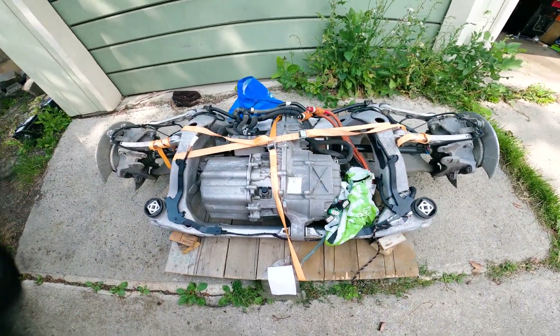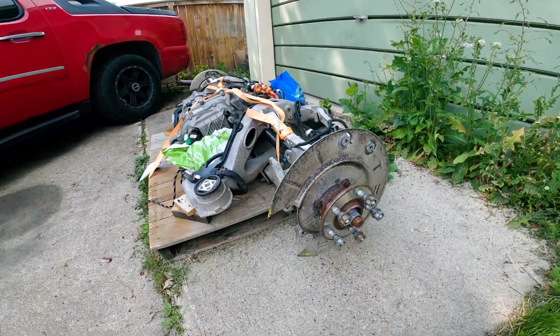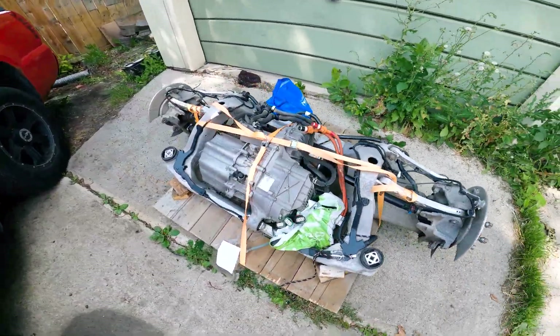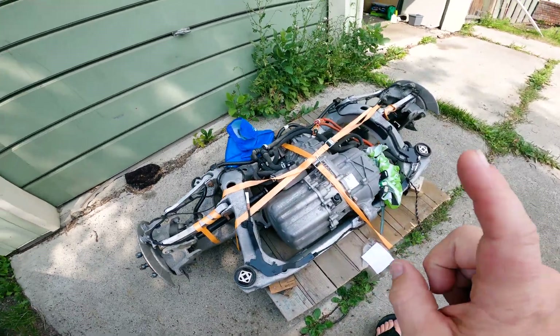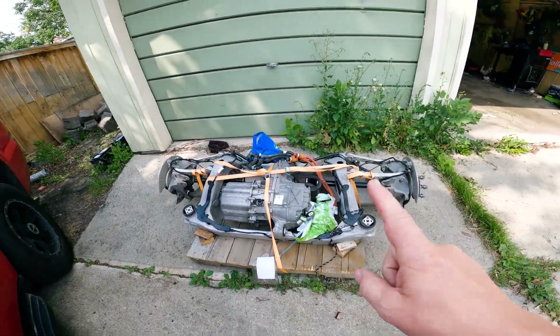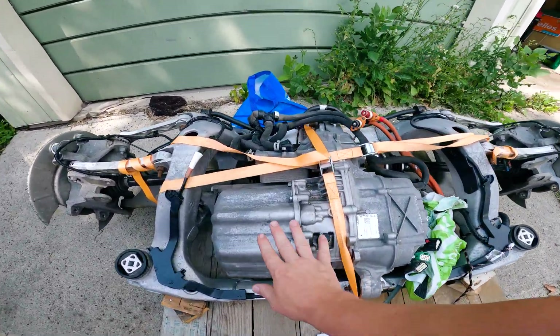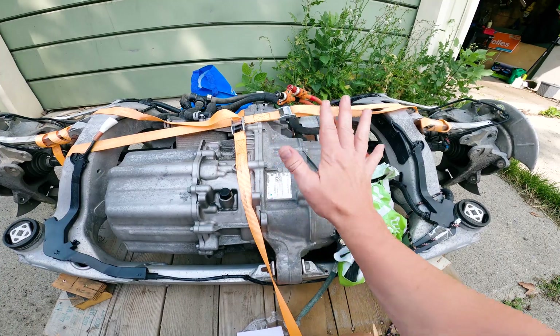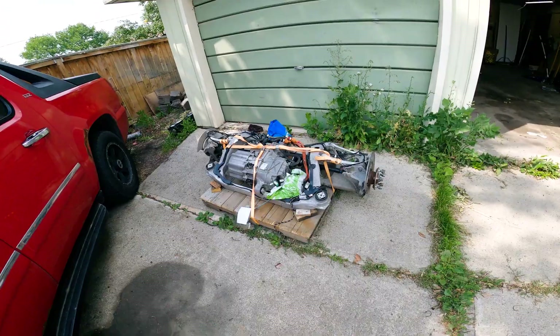There it is — isn't that a beauty? Look at that. This is a Tesla Model S small drive unit, so it's the 300 horsepower motor with the AC inverter, and pretty much everything that I need to make my own Tesla.